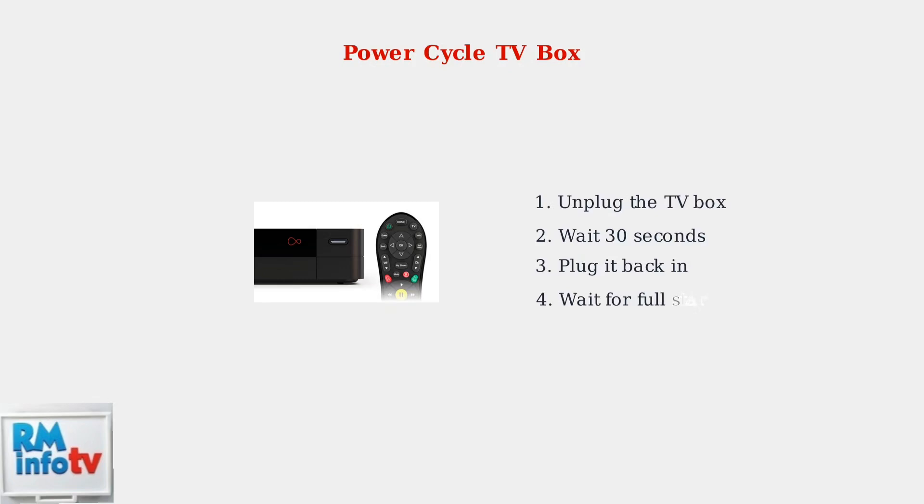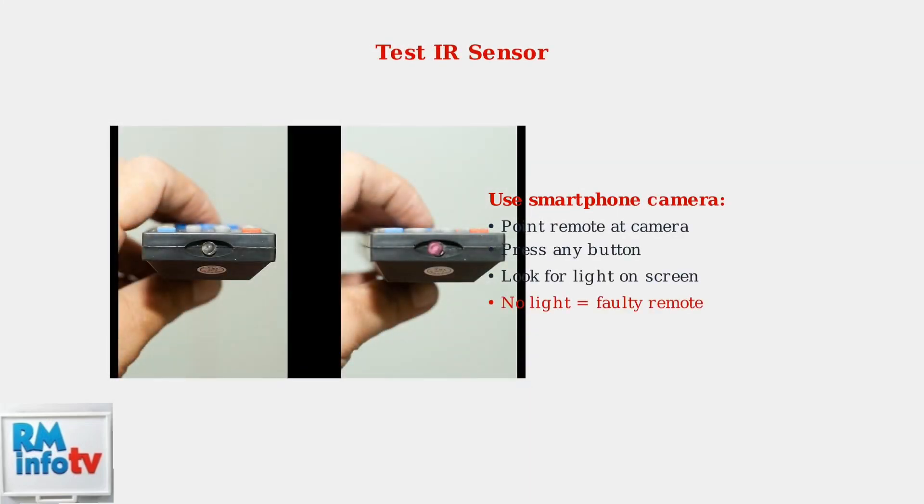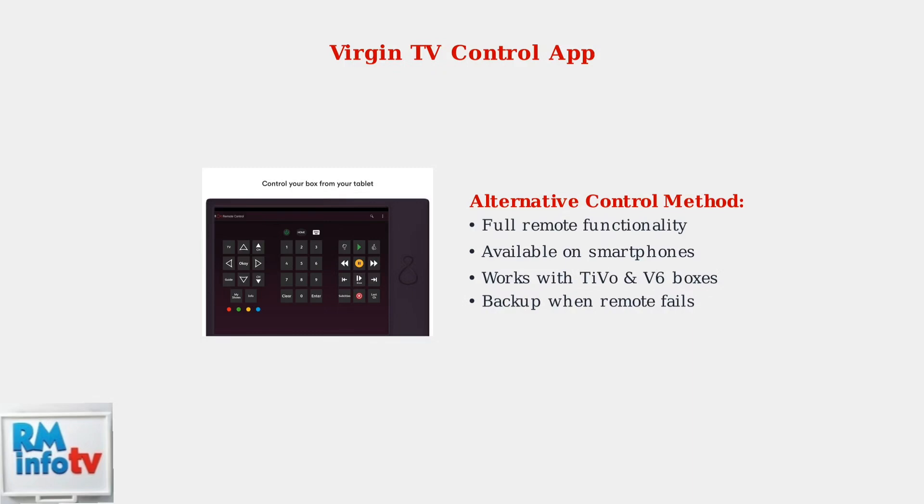If remote pairing and resetting don't solve the issue, try power cycling your Virgin TV box — this refreshes the system and can resolve communication problems. To check if your remote is actually working, use your smartphone camera to test the infrared sensor: point the remote at your phone's camera and press any button. As an alternative solution, consider using the Virgin TV Control app on your smartphone or tablet, which provides full remote control functionality and can serve as a backup when your physical remote isn't working.